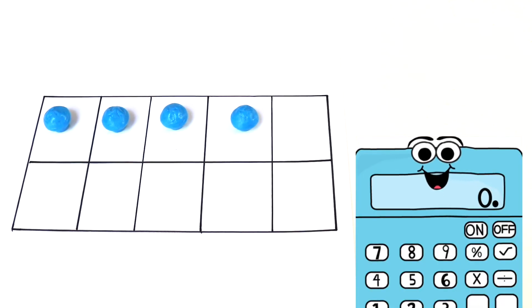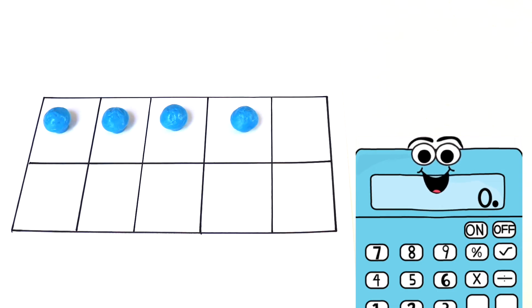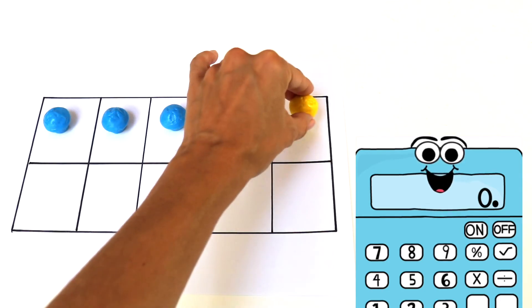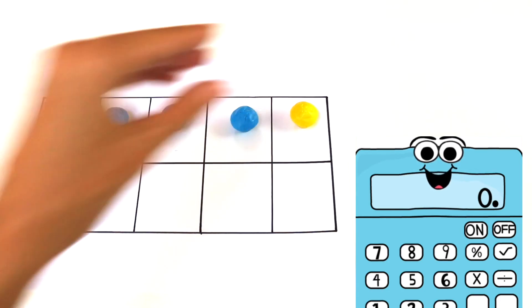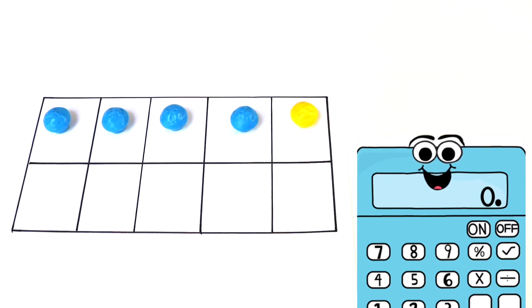How many counters do I have here? Right, 4. How do we know that so fast? Because I know there's 5 blocks on top, but in this problem 1 is missing. So 5 minus 1 is 4. Now I'm going to add one more yellow counter. How many do I have now? Try not to count. That's right, 5. So that means 4 plus 1 equals 5.